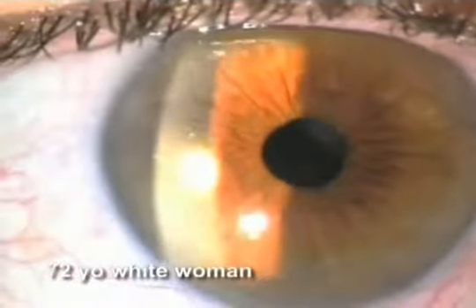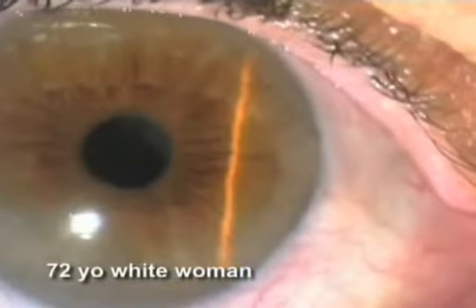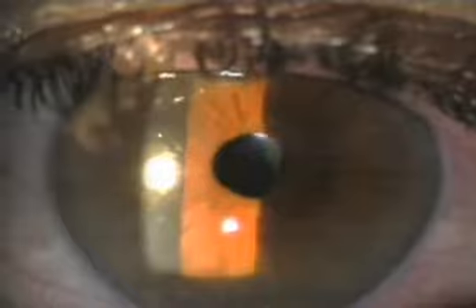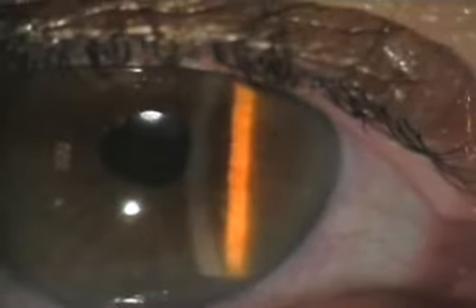This patient had cataract surgery done elsewhere one year and four months before this examination. A few weeks after surgery, she started having brief episodes of blurred vision, which became worse over time. She reported no glaucoma history, but increased intraocular pressure was noted a few months after surgery, which was controlled with minimal medical treatment. On examination, her vision was fine.